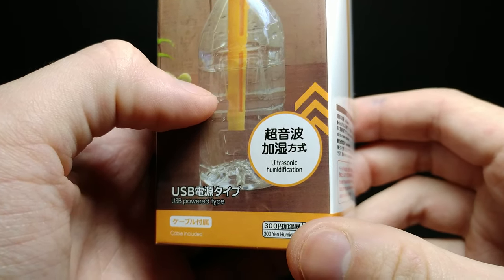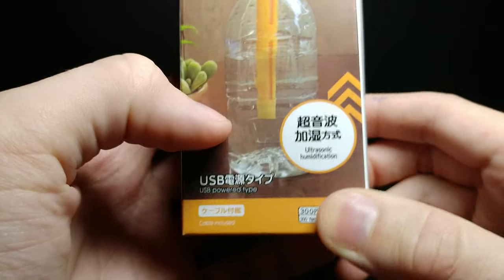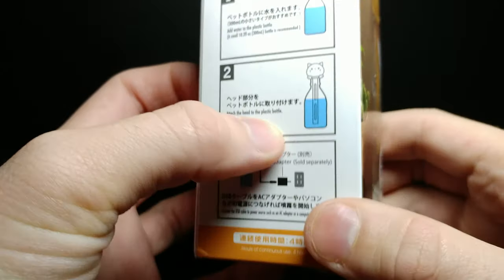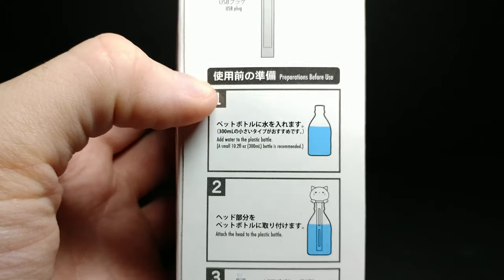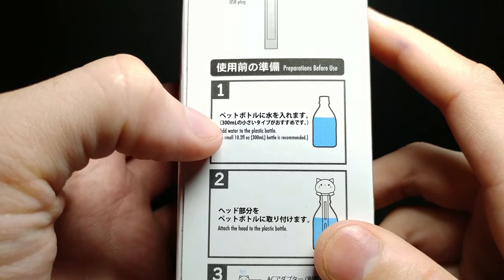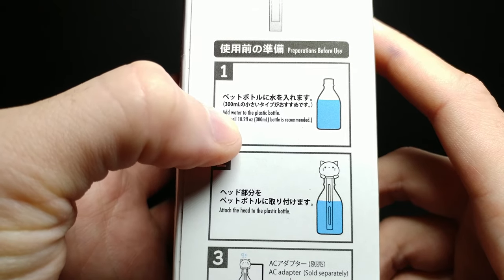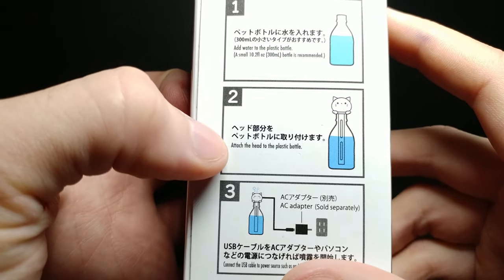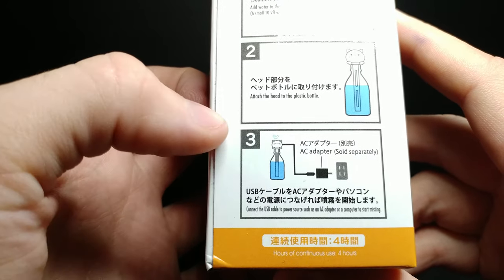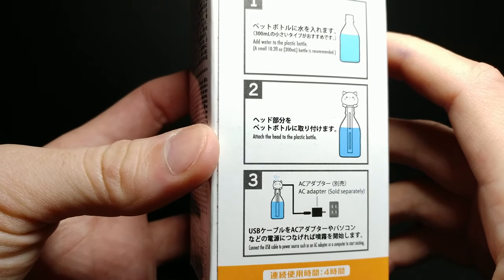This is a humidifier — you can see the steam coming up — so it can help a lot when you're really dried out or sick. On the packaging it says 'ultrasonic humidification,' 'USB powered.' On the side it says to add water to the plastic bottle, a small 10 fluid ounce is recommended, then attach the head to the plastic bottle and plug it into an AC adapter.